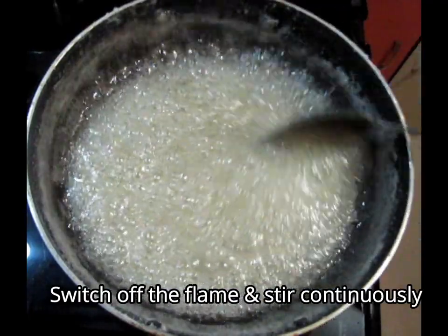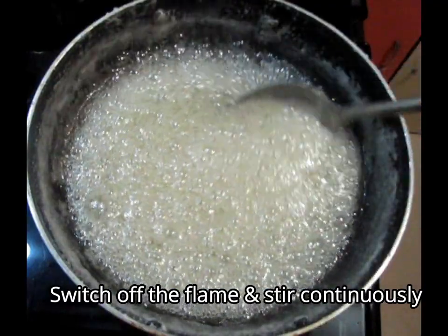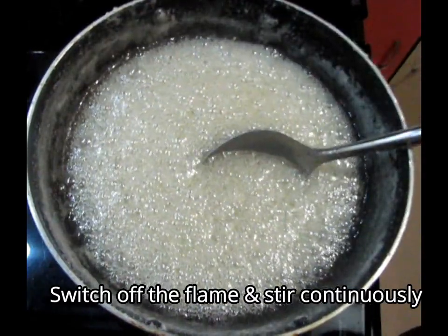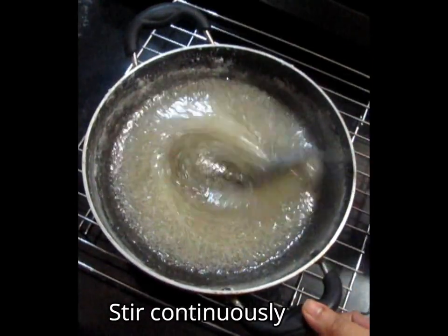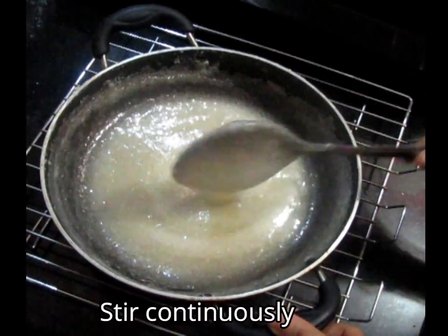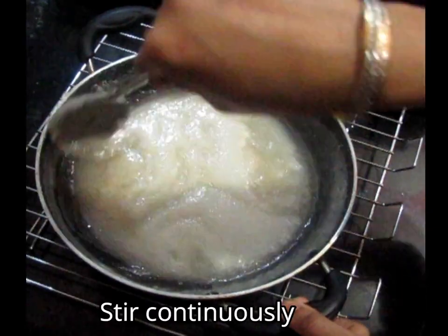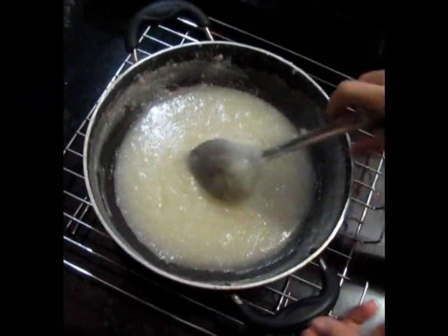We will continue to stir the sugar. When we stir it, it will become grainy. After that, the sugar will be soft and powdery. We will continue stirring until it reaches the right consistency. If it is lumped, what will you do?